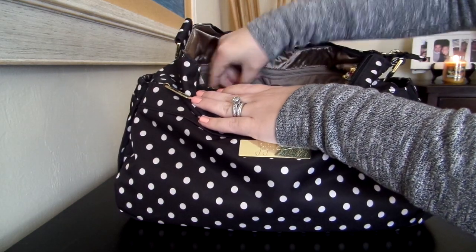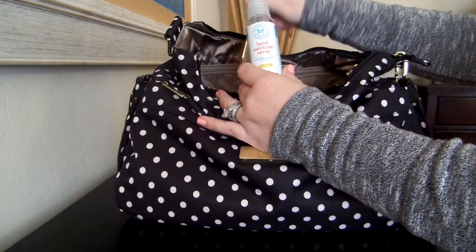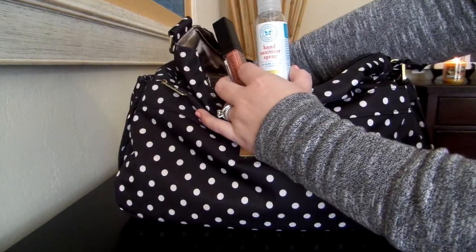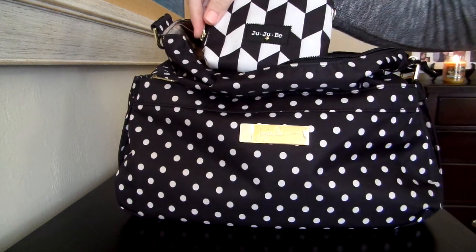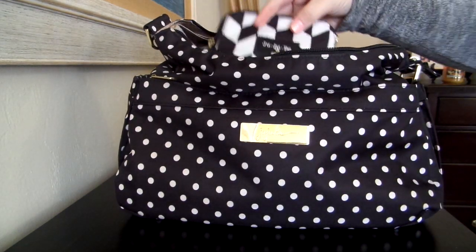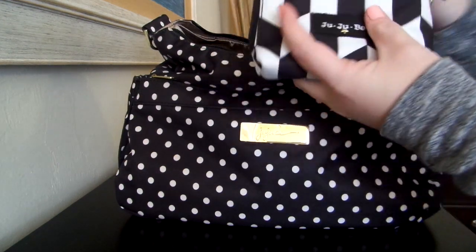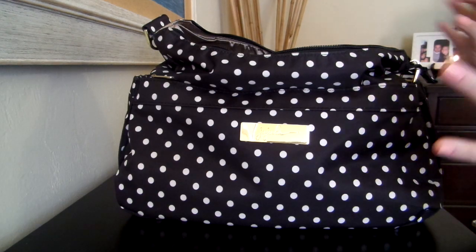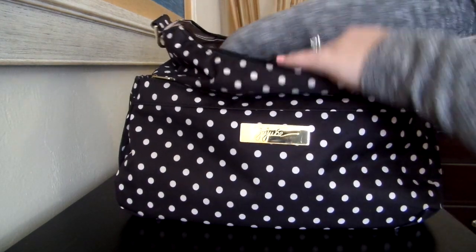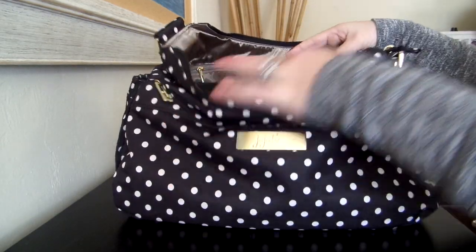Then there are two mesh pockets here. In this back mesh pocket, I have my Honest Company hand sanitizer, my Unique Lip Gloss, my Posh Healer Stick, and a small set piece in the Marquise Print. And in here I just have a bunch of Dum Dum lollipops — I keep these all the time for my older two if I need a distraction or a reward. So that's all in that back pocket. It's really big — you could have probably stuck a little bit more back there.